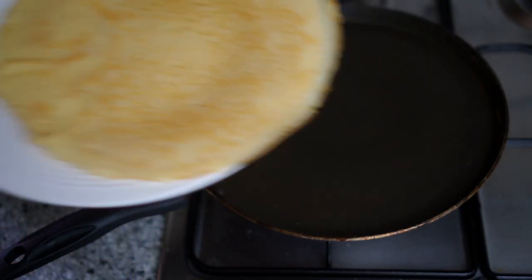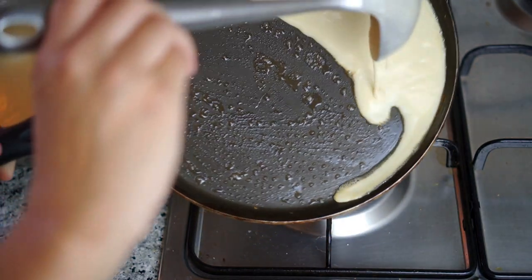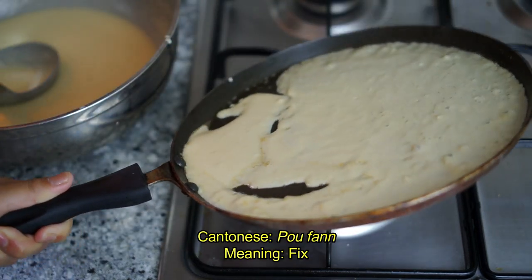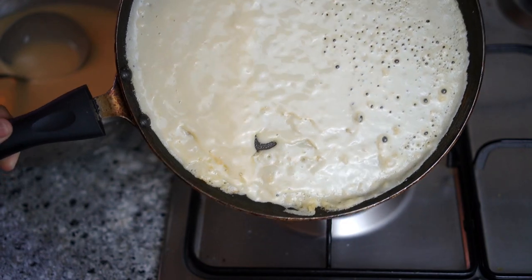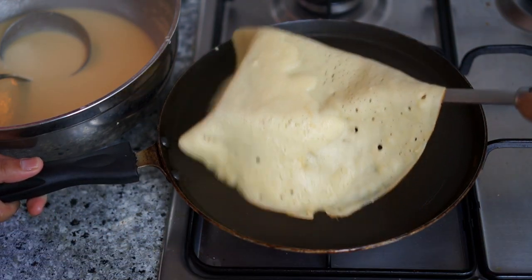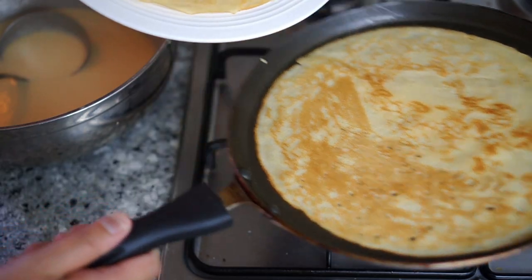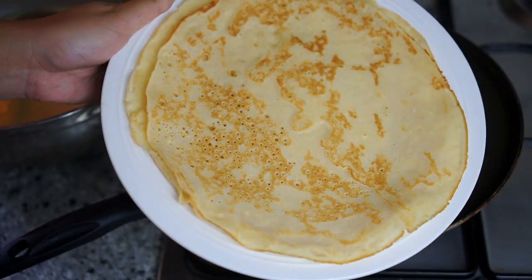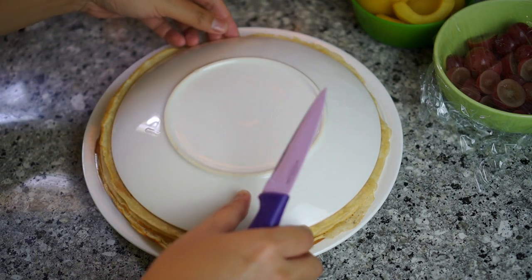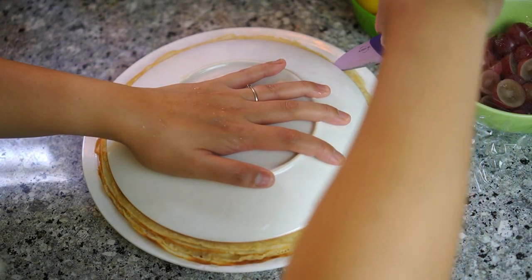A non-stick pan is very crucial for making these crepes. Quick recap: grease the pan with butter, then work your wrist by swirling when pouring in the batter. If there's not enough batter, you can fix it by adding a bit more — not too much, we want a flat crepe. Two to three minutes on the bottom, flip, another two to three minutes for the other side. Keep cooking the crepes until the batter is finished.